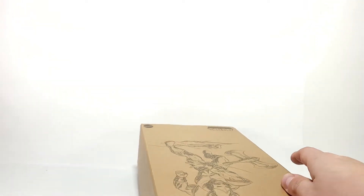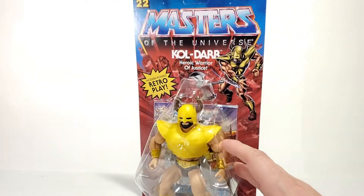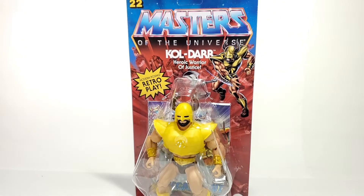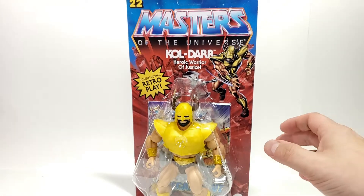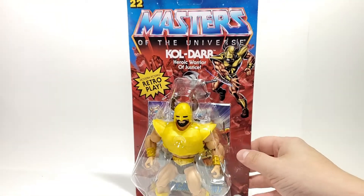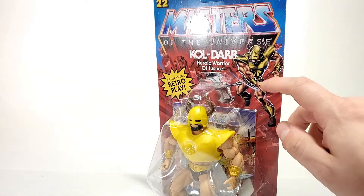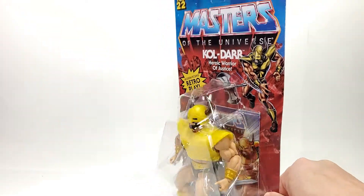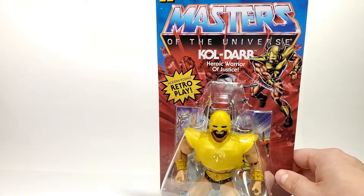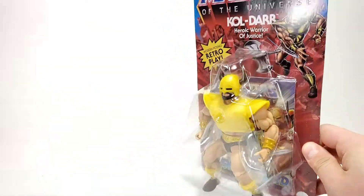We'll go ahead and slide him out of the box here. We're going to take this exterior box and set it aside because we're keeping that — it is not going to be carnage. And here he is in his fully packaged glory. You can see he has the basic Masters of the Universe Origins artwork here with him throwing the axe there on the front. Koldar, Heroic Warrior of Justice. You can see the mini comic there in the back and his accessories behind him.